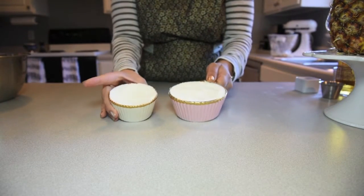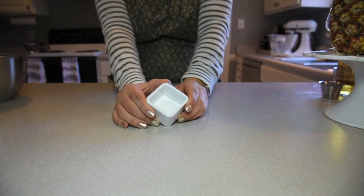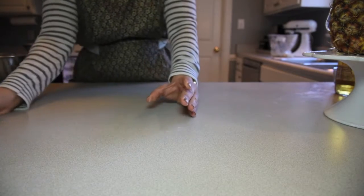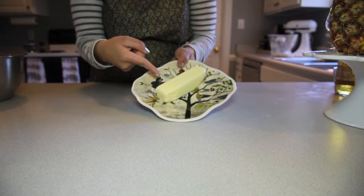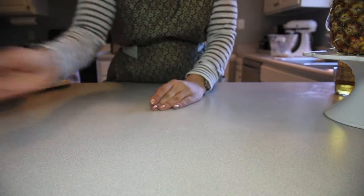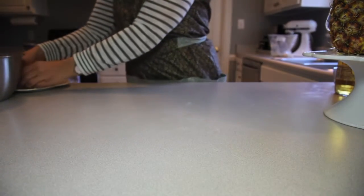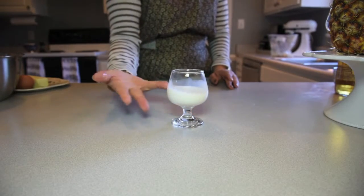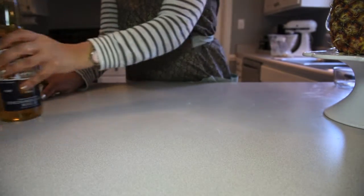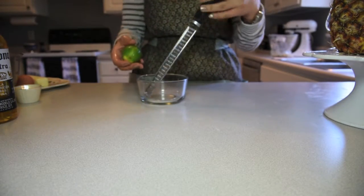You're going to need a cup and a half of flour, half a tablespoon of baking powder, a fourth of a teaspoon of salt, one stick or one cup of butter, one whole cup of sugar, two eggs, a fourth of a cup of milk, a fourth of a cup of Corona, one teaspoon of vanilla extract, and the zest of one lime.